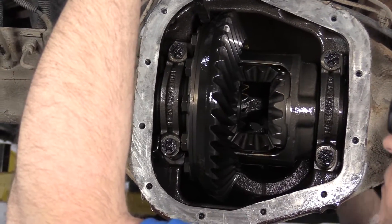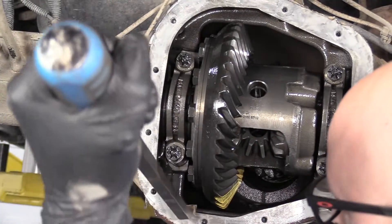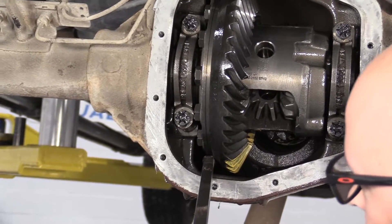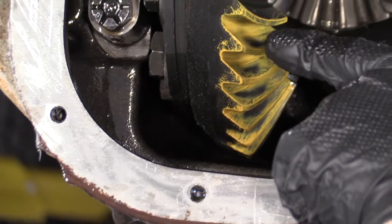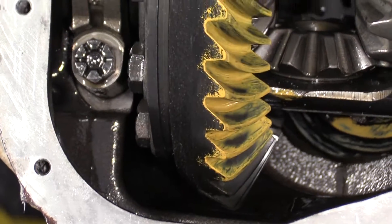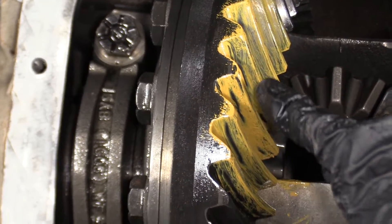I'm going to go in one direction first while I spin the pinion. Then I'm going to put the pry bar on the bottom and spin the pinion the other direction. As you can see on this side, that's where the pattern is pushing on the ring gear from the pinion. On the other side, looks like it's pushing right there.